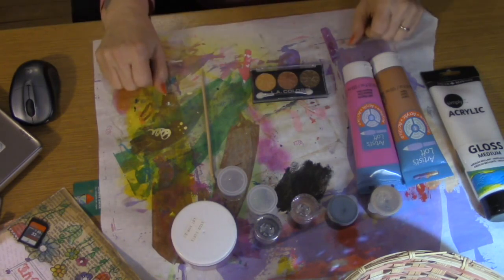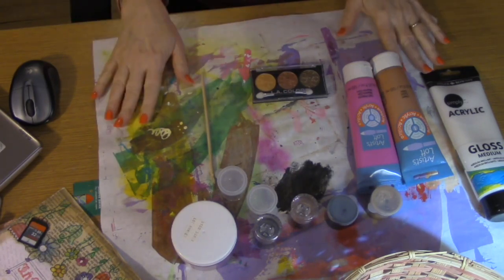Hi guys, it's Angie with Gigi's Art Treasures and this is one of the first few videos I'm going to be doing on how to make your own art supplies.